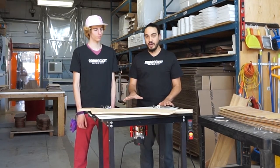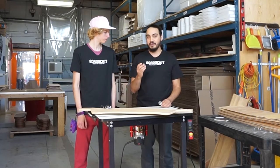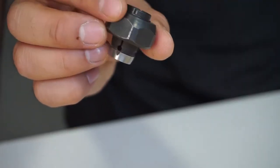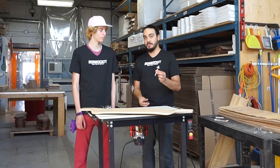You'll want to make sure that you've got a router table for this, specifically with a half-inch collet, as any trim routers or routers with just a quarter-inch collet will not work with this bit.